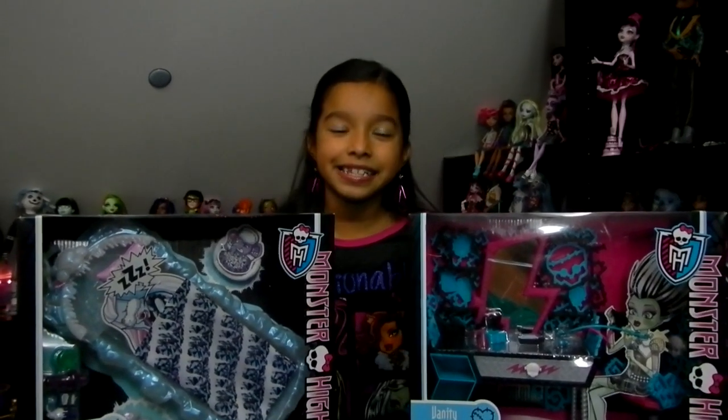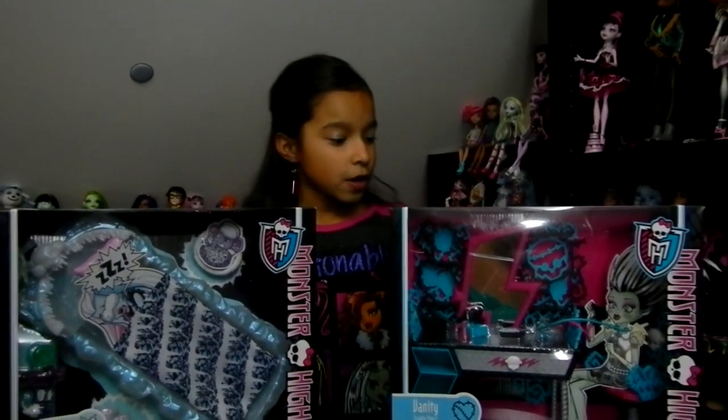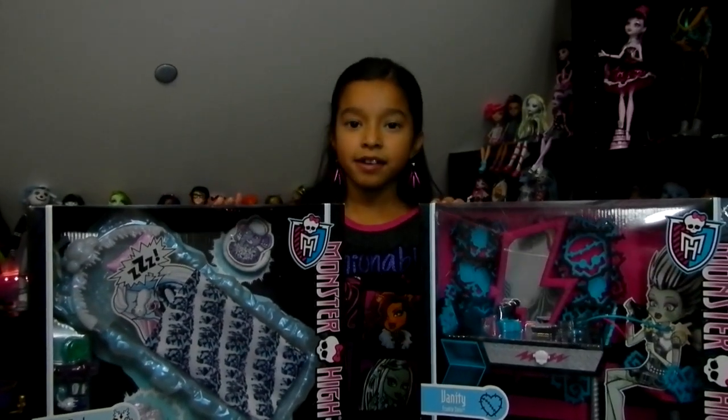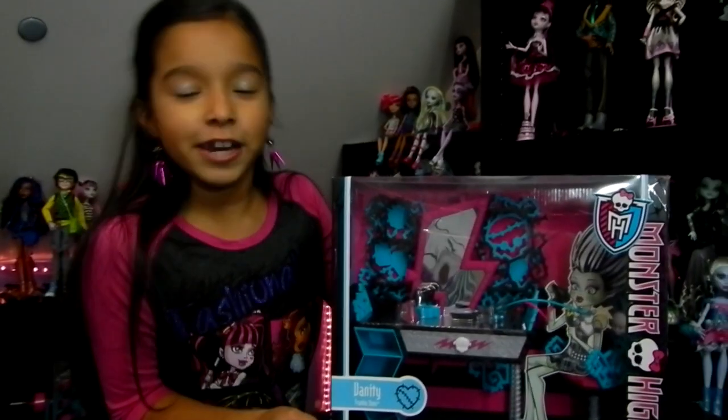Hi, Jade here, and today I have Frankie's vanity and Abby the Bominable's bed. We're going to start with Frankie's vanity.